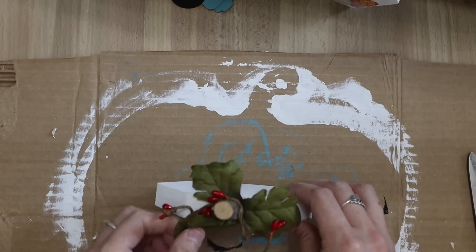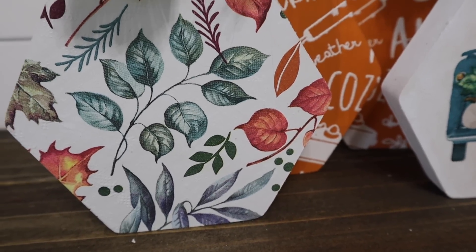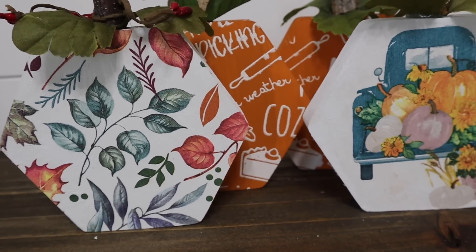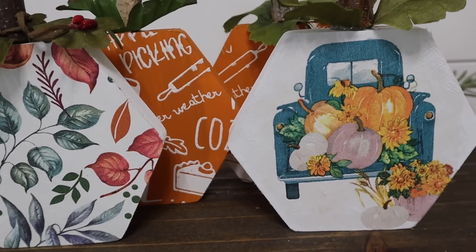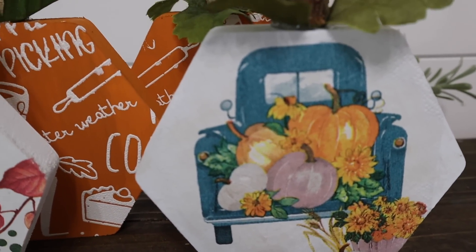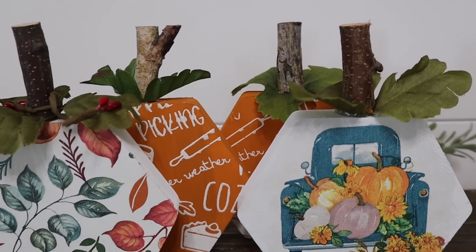I have some pip berry, or just like a beaded garland — I think that's what Dollar Tree calls it — and I just kind of wrapped it around one of the wood stems. I picked that up during the 4th of July, so they're more of a 4th of July red, but overall I love these and I think they look really cute next to the other pumpkins I also DIY'd.